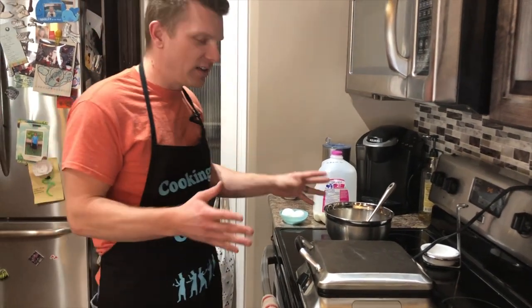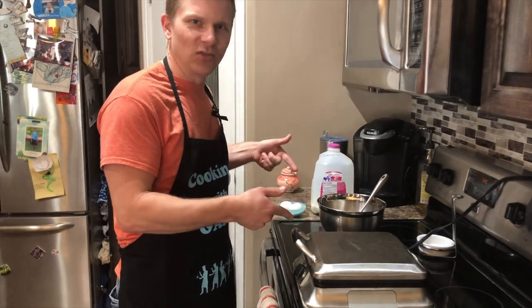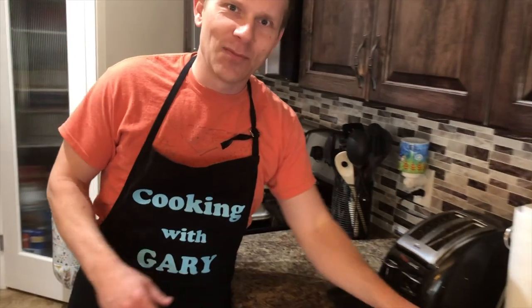We'll get the rest of the ingredients, but anyways what we're gonna do is just not even use that — because why would you use that when you can go to your local grocery store and pick up the Minnie Mouse shaped waffles.